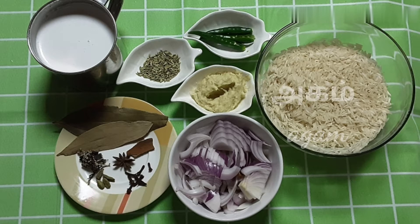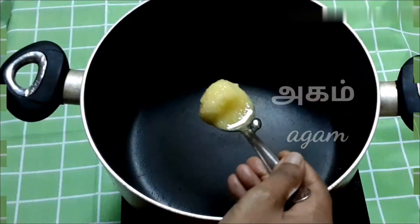We are going to use basmati rice. We have 2 cups of basmati rice, and we have 3 cups of basmati rice.